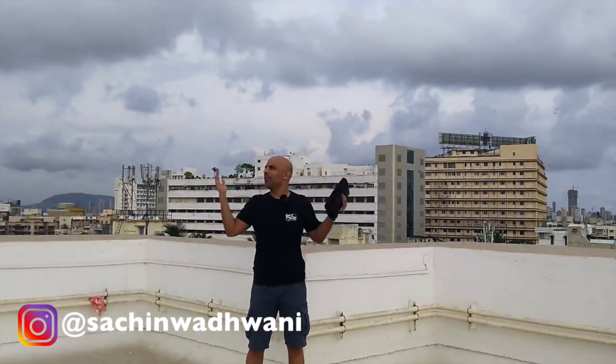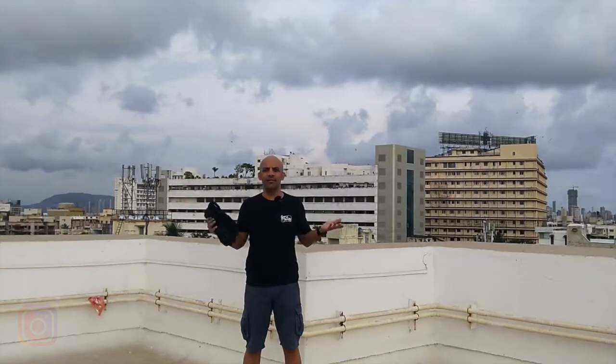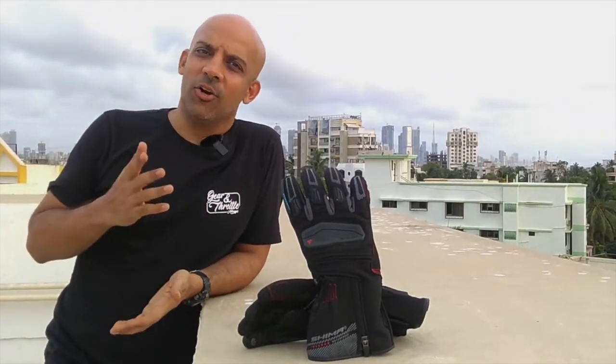I was thinking I'd sit downstairs on my bike and talk about these gloves, but what a beautiful day — it's criminal to not be up here and enjoy the outdoors. So first of all, big shout out to GT House in Pune for sending me these gloves. They look nice, don't they?